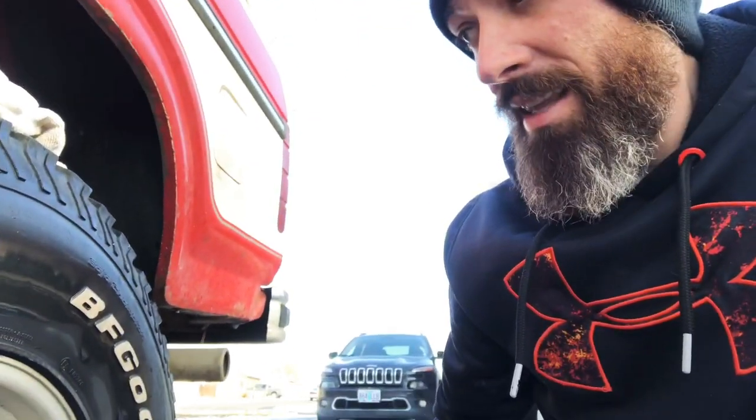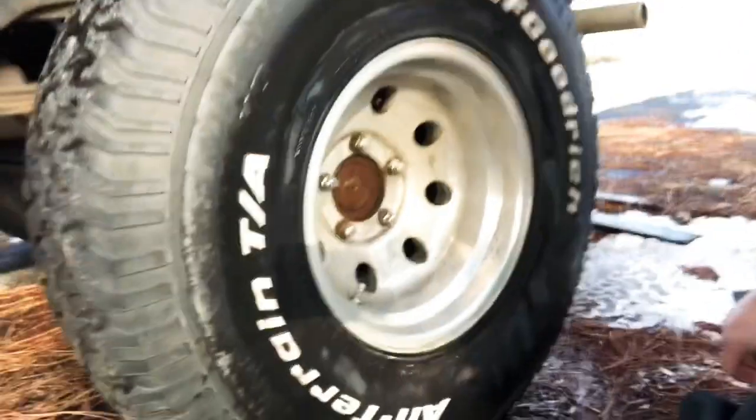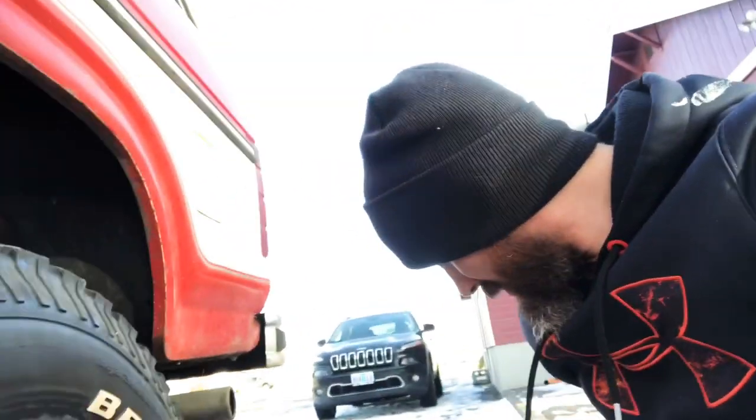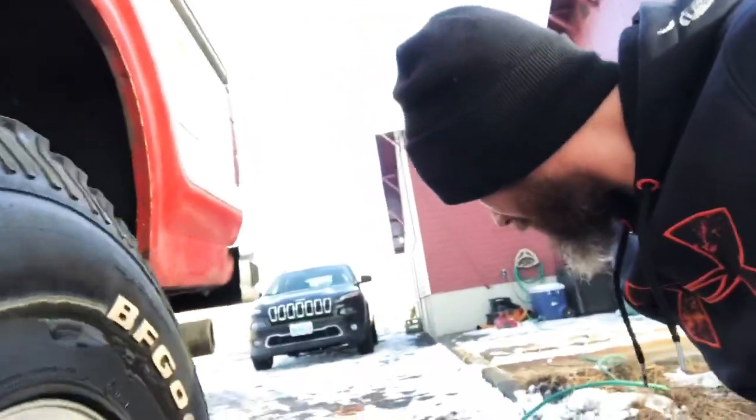Clean wheels make all the difference in the overall look of the truck. If these things are filthy dirty, the truck is dirty. Standby — okay, second application of the Eagle One.